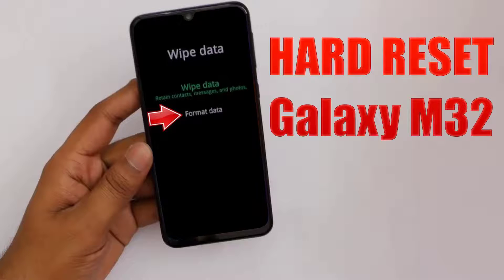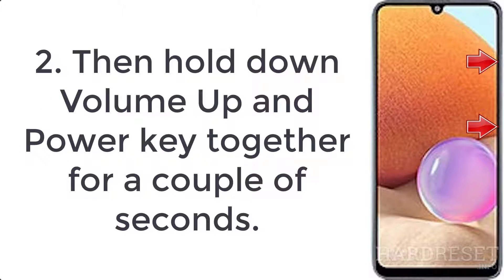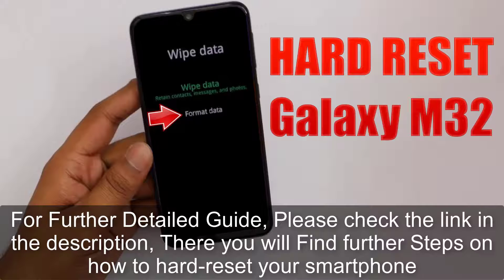How to hard reset Galaxy M32. Step 1: press volume down plus power button for a few seconds, then tap power off option. Step 2: hold down volume up and power key together for a couple of seconds. Step 3: let go of all buttons when the Samsung logo appears.